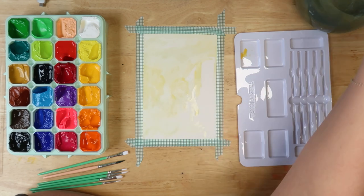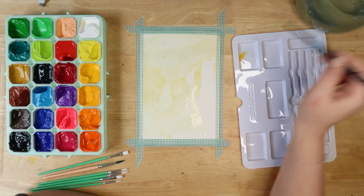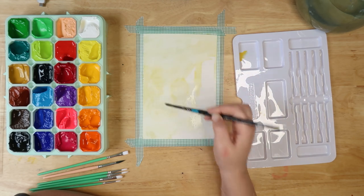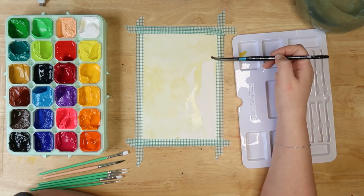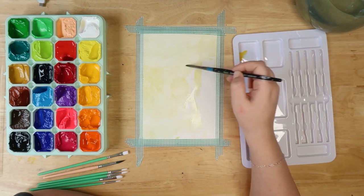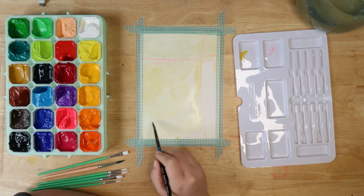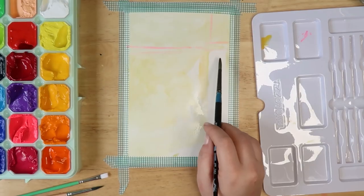I'm trying to paint loosely, which is what I enjoy. If you don't know, gouache is an opaque watercolor — you can use it like a watercolor with lots of water, or you can use it really opaquely to layer and layer. Sorry about the train noise — I live by a train. I do need to learn how to measure things out without just going for it; I'll probably get the proportions wrong but I want to practice lighting.